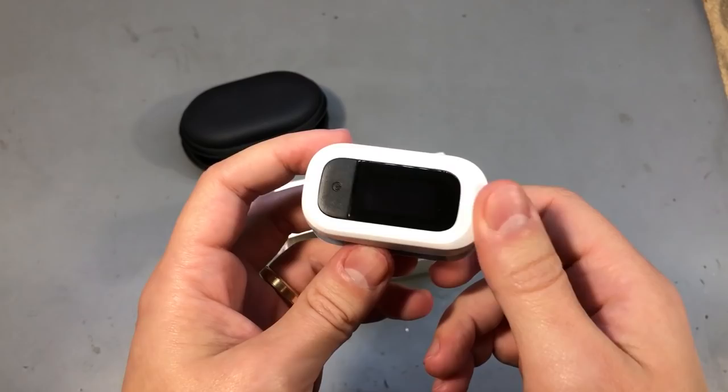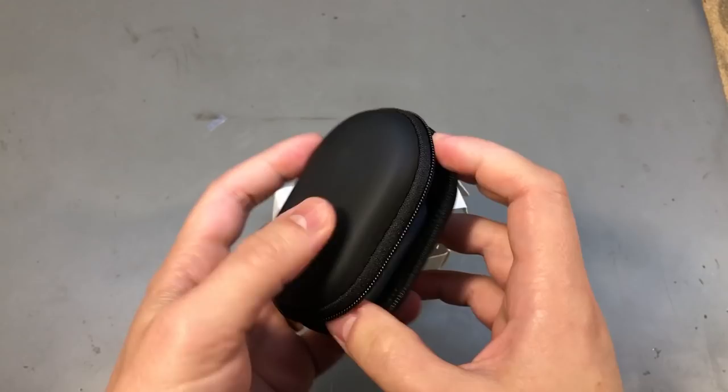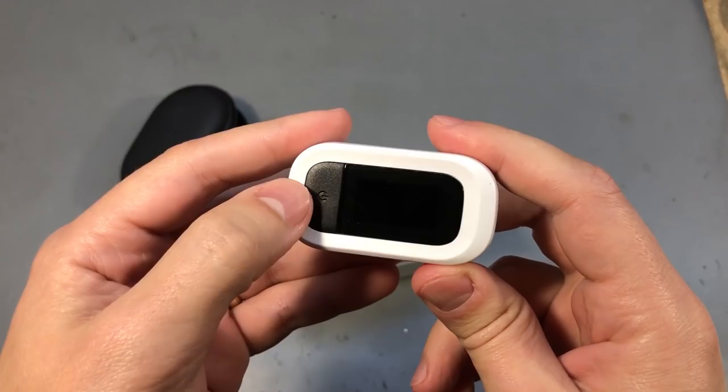I think this particular model is pretty nice. They also include an EVA carry case — I think it's just one of those universal sized EVA carry cases, but it's nice that they include it. It doesn't come loaded with batteries, but it does use two AAA batteries, which is nice because everyone has those around. You need a single press of a button to turn it on.